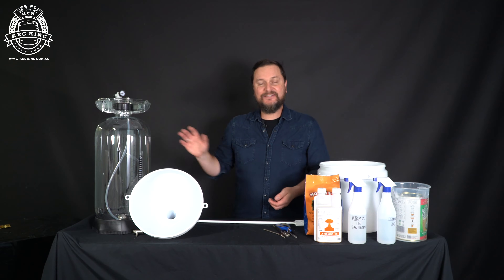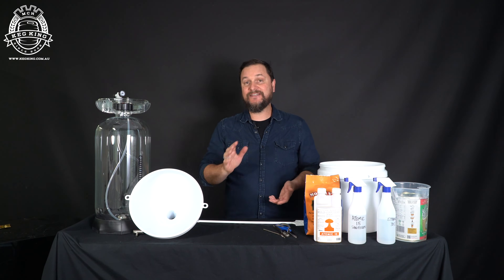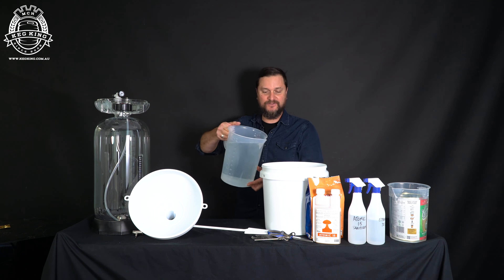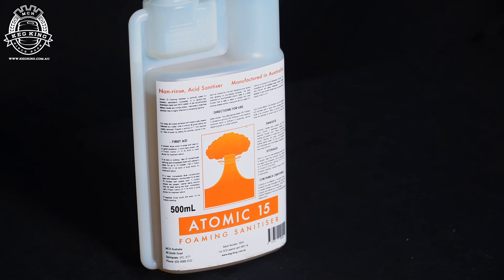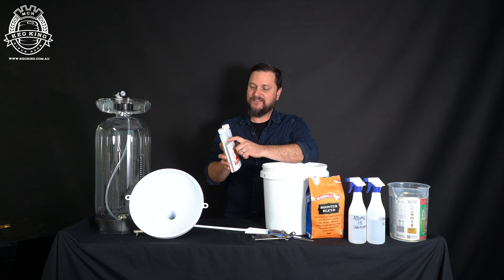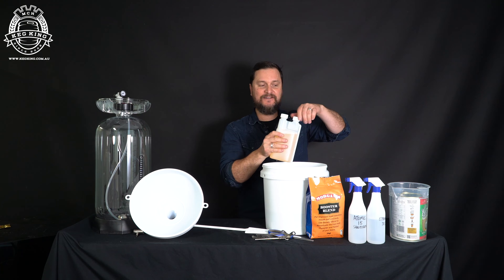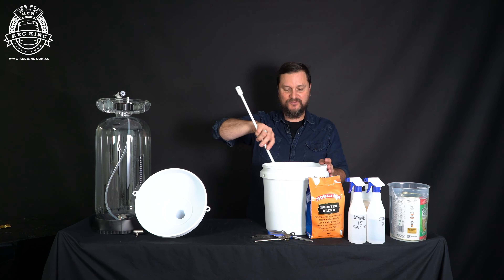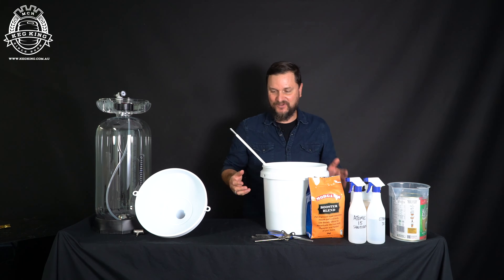Now that we've got the extract tin warming, the next thing you want to do is throw some sanitizer into your pressure fermenter. No matter what kind of fermenter you're using, make sure you sanitize before you put your fermentables in. I've got five liters of water here. To properly dose with Atomic 15 foaming sanitizer, squeeze to the first line — 7.5 mils — into your five liters. Give that a stir so it mixes in; it needs 30 seconds of contact time to do what it needs to do.